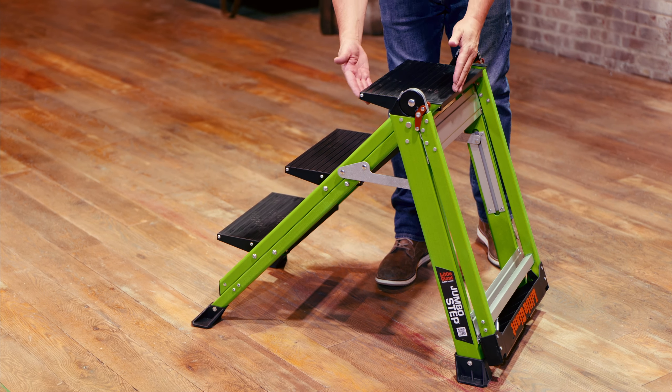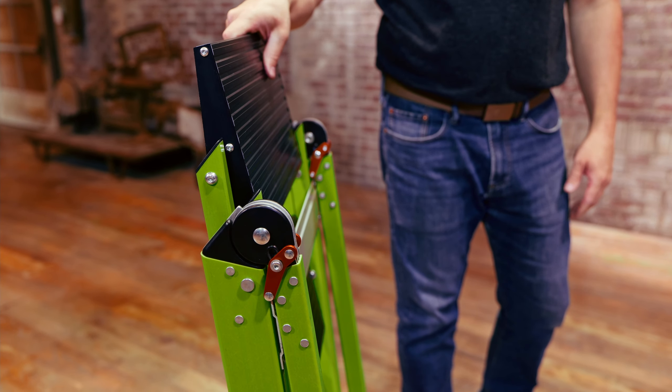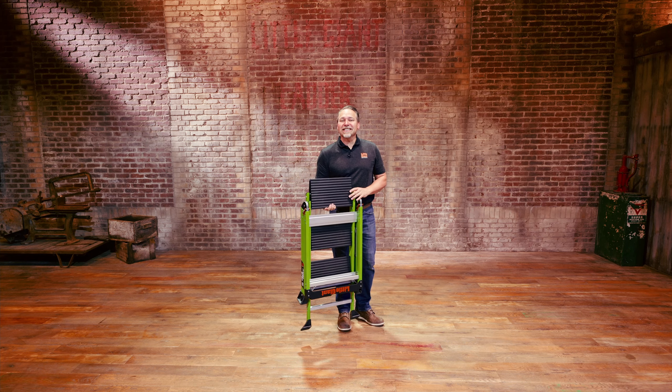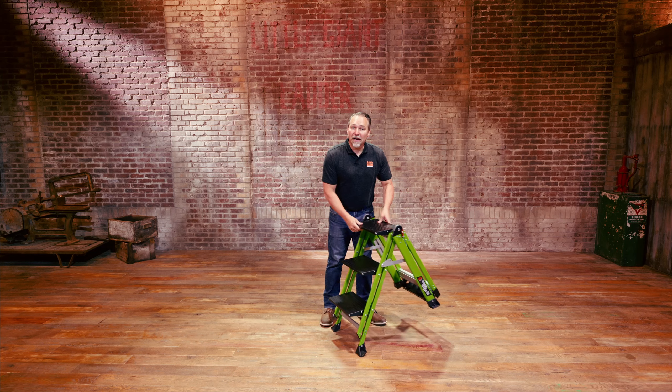Very easy to store and transport. Rotate the top step and the rest of the ladder will follow. It folds up into a slim four-inch profile — a lightweight package with a 375-pound capacity, now in a non-conductive fiberglass material.